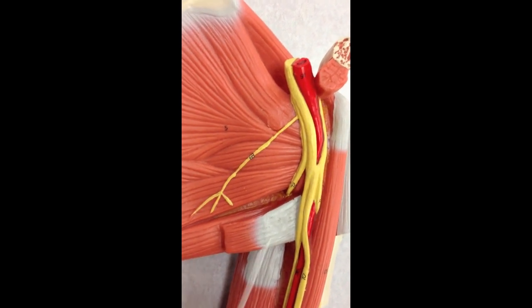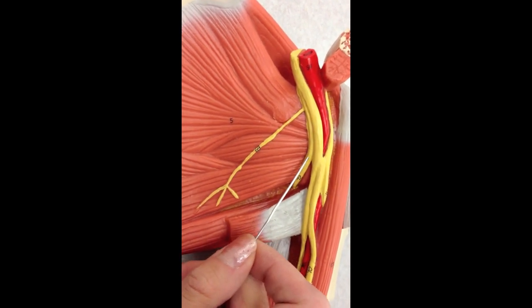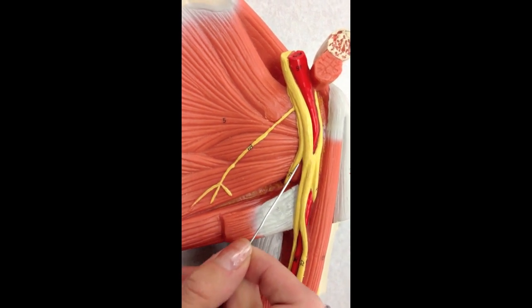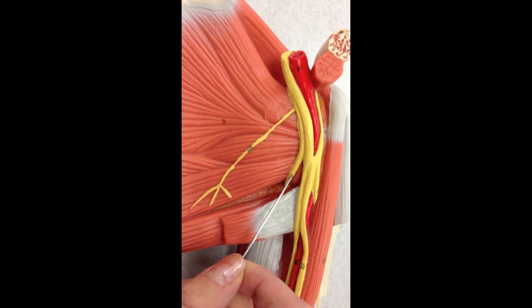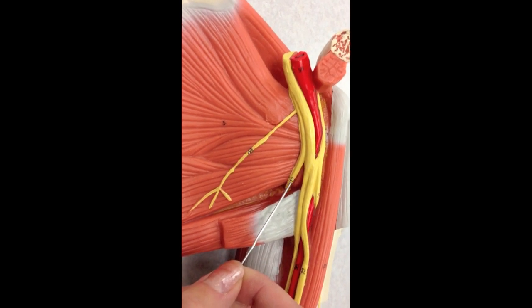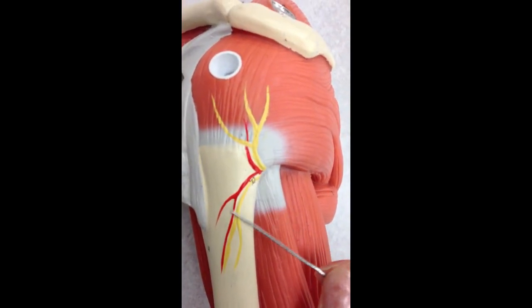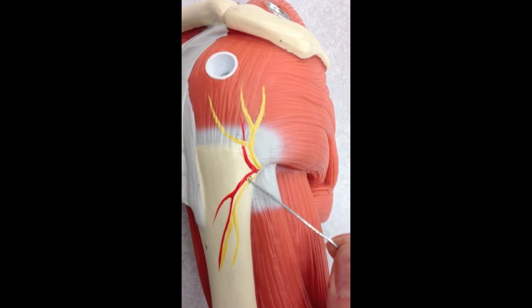The other nerve coming off of there, in this area right here, is going towards the armpit. So this is the axillary nerve. We can see part of the axillary nerve if we flip the model over here too.